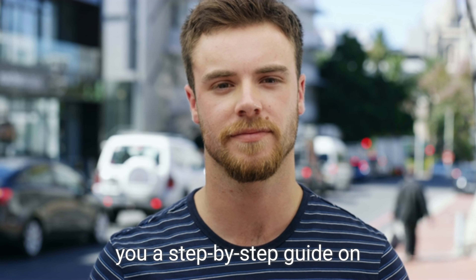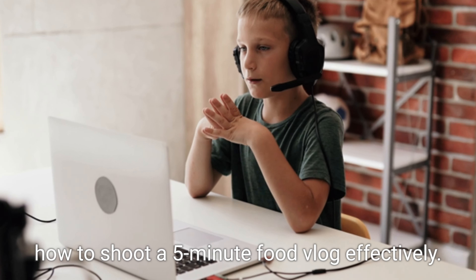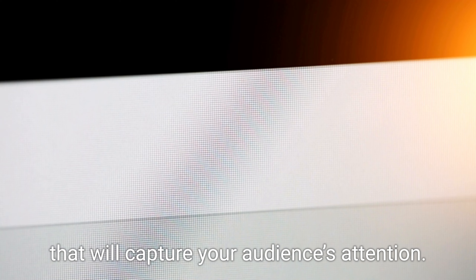Hey there foodies, today I'm excited to share with you a step-by-step guide on how to shoot a five-minute food vlog effectively. I'll be showing you the key preparation and techniques that go into creating an engaging and visually appealing food vlog that will capture your audience's attention.